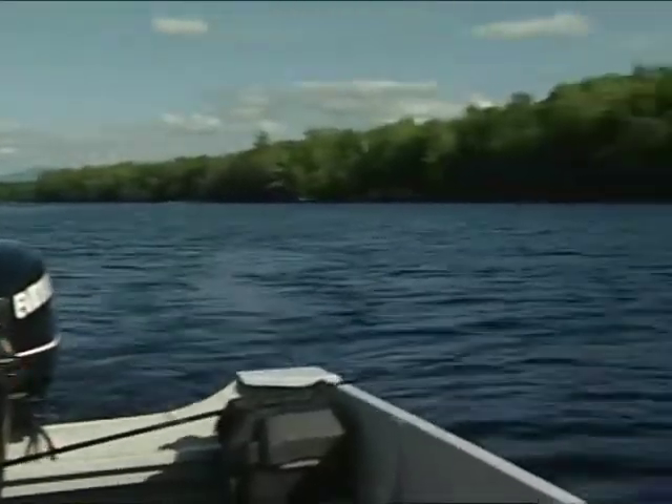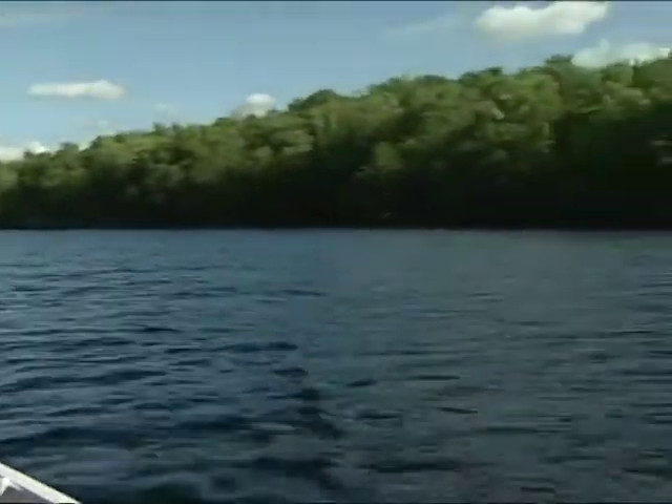I really wish I knew how deep this water was — I want to catch a northern pike. It would be awesome.